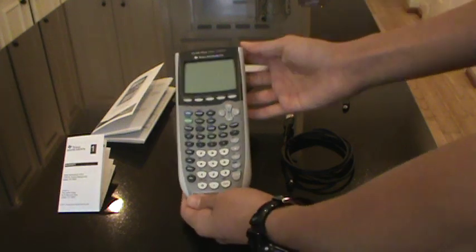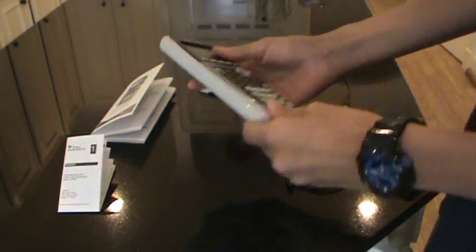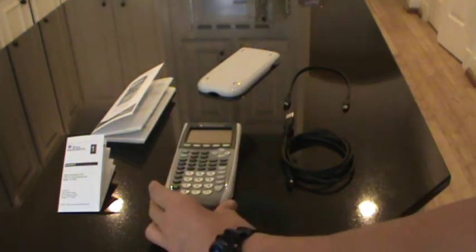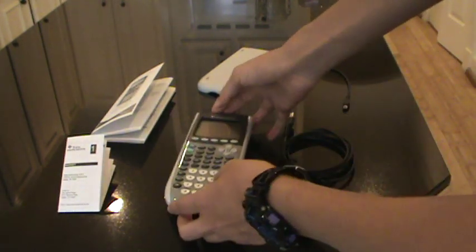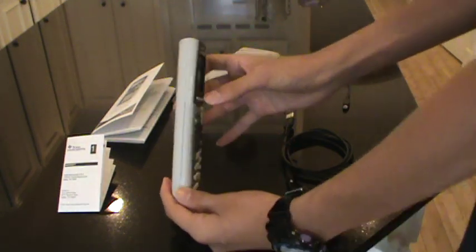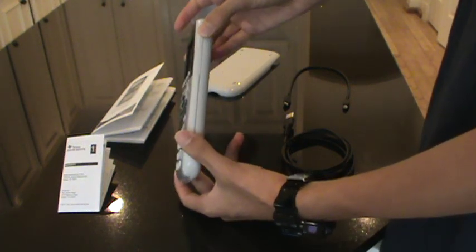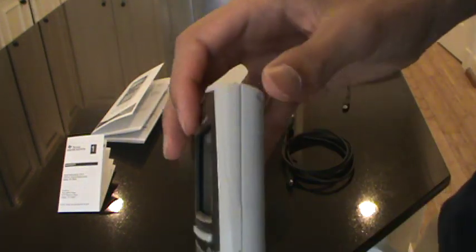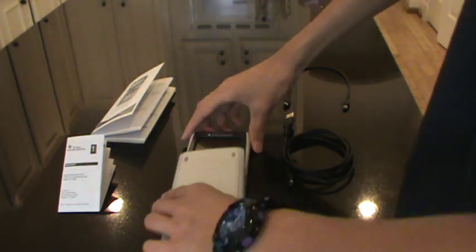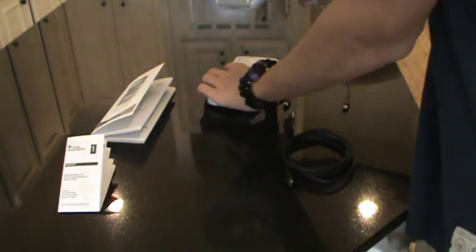This is the calculator, guys. It's thicker than the 83 Plus, and it looks very nice. In my opinion it's just the right size for your hand, or even if you want to put it on the table. It has these grippy spots up here — I'm not sure if you can see it in the video — which you can hold onto to pull it out of the case, because the case is hard and kind of difficult to get out. Probably because mine is new.